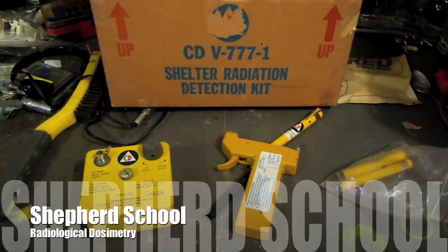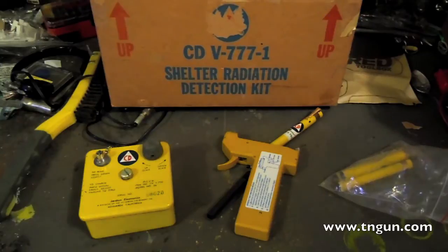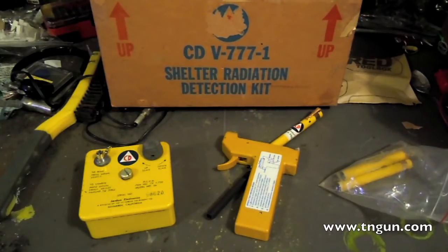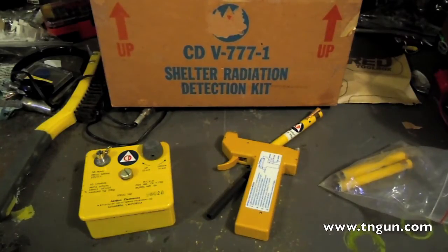Dosimeters are basically odometers to your radiation exposure. Whereas a survey meter — a Geiger counter — is a speedometer of radiation exposure. A survey meter or Geiger counter will tell you how much you're getting right now, but if you go away, it won't tell you how much you have.